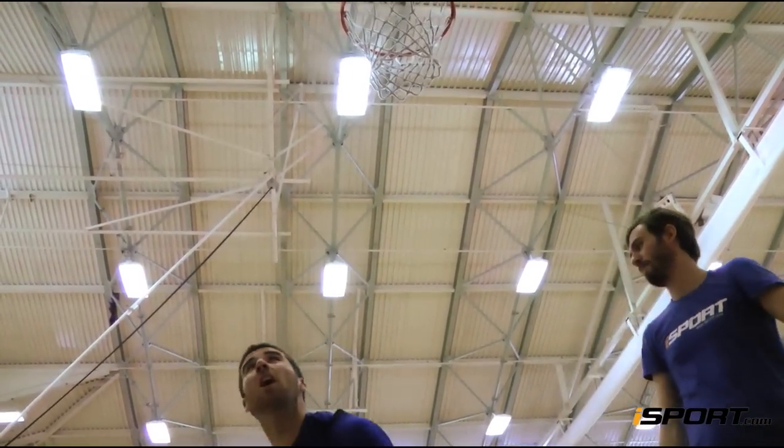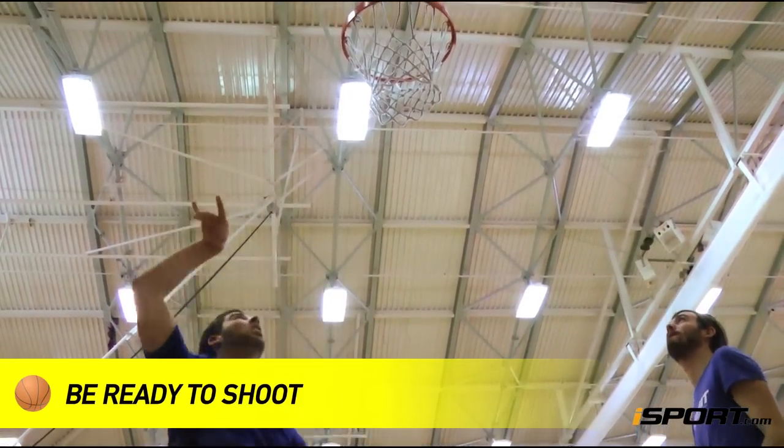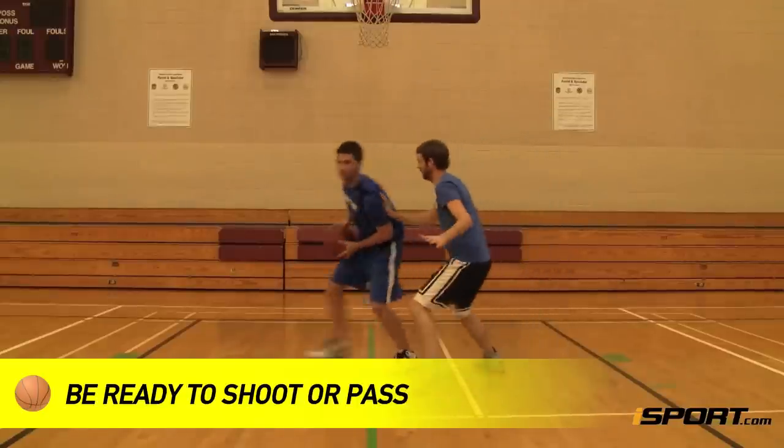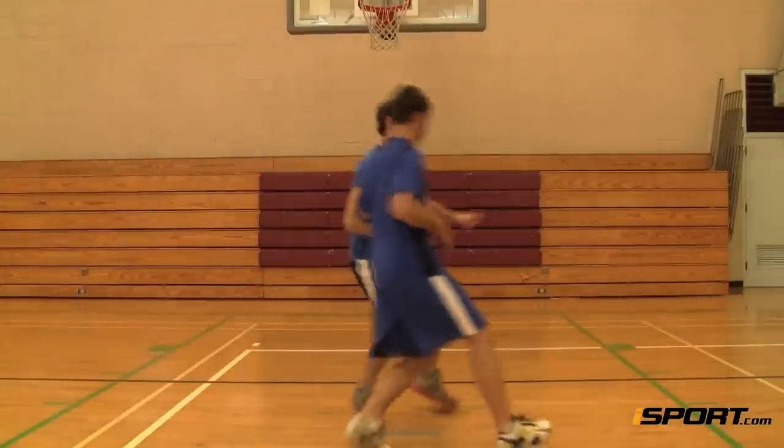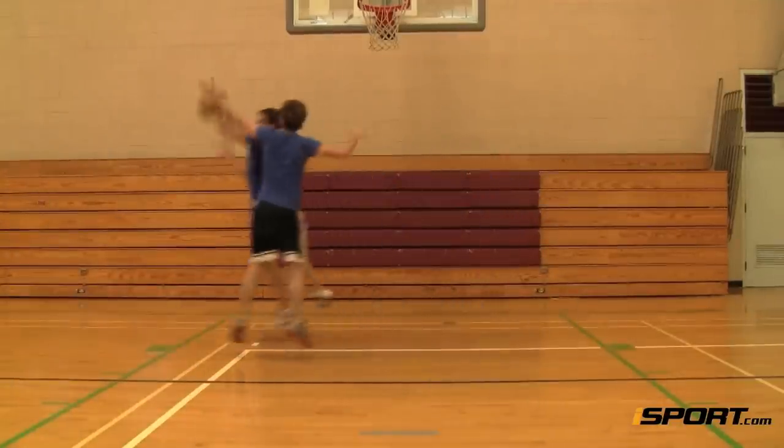Once you get the ball, be ready to go straight back up with a shot or, if needed, pass it out to a teammate. You should expect some contact, so be strong with your move.